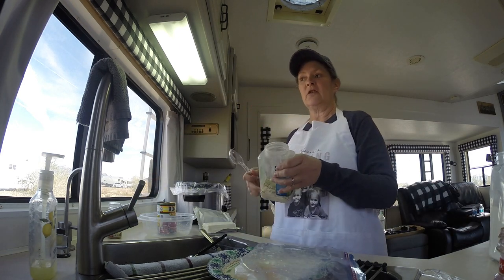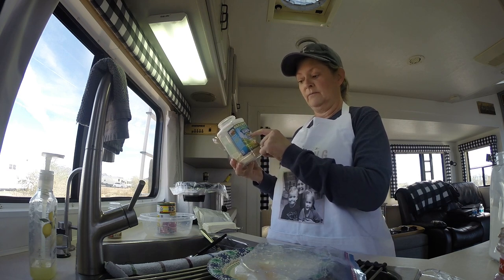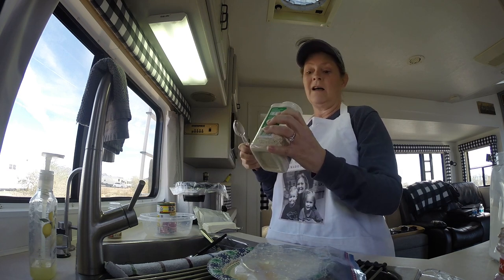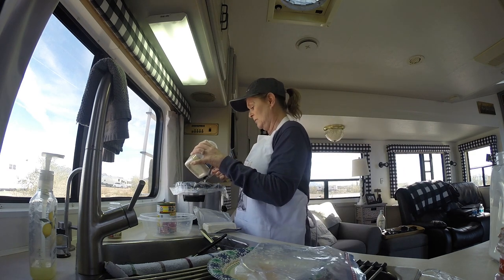It also calls for one package of the Hidden Valley dry ranch dressing mix. I bought mine at Costco, so I looked it up and it's two tablespoons, so I'm just going to use two tablespoons.